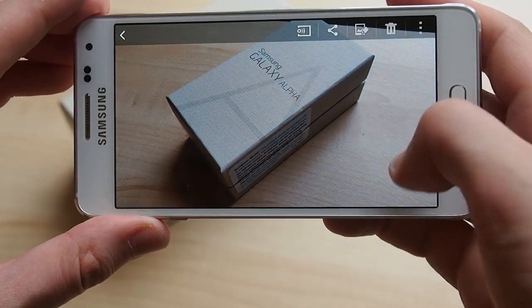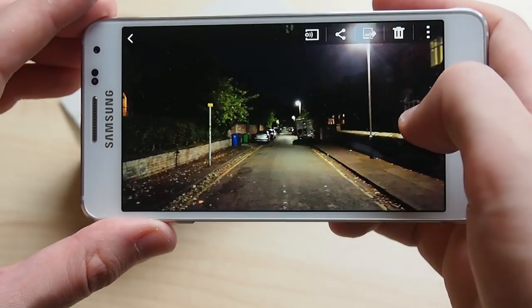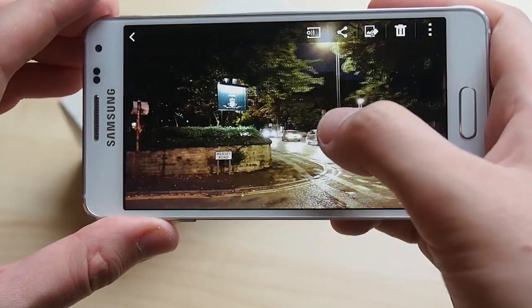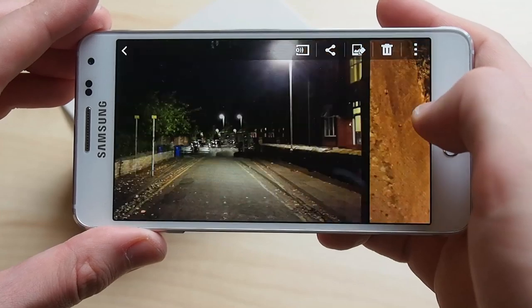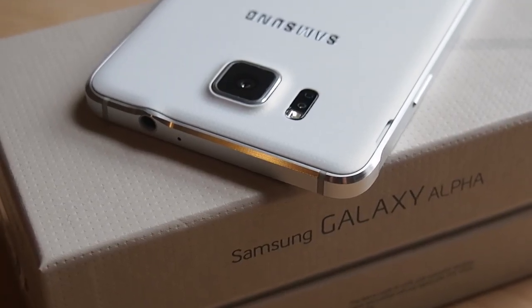Unfortunately, the Alpha inherits the GS5's weak low light performance — this phone is just not much good at taking photos in darker conditions, even with the built-in software stabilisation. Low light shots are often blurry, blotchy, or just plain out of focus, and there are many high-end phones out there that beat it hands down in night photography.